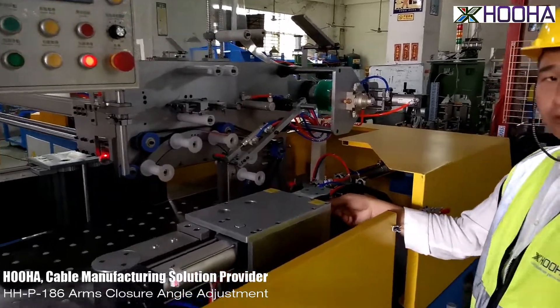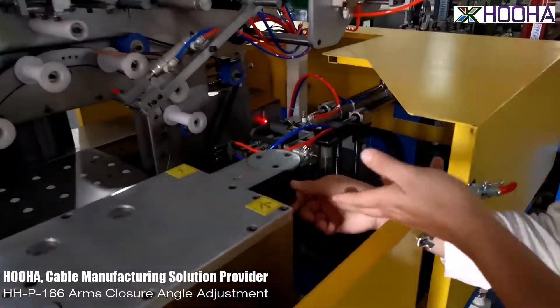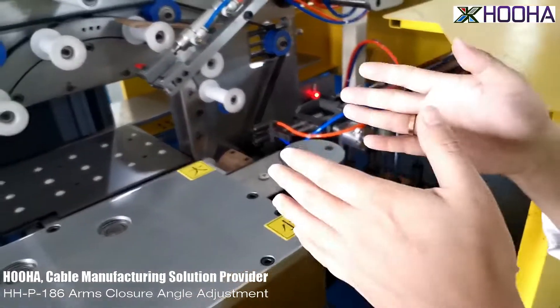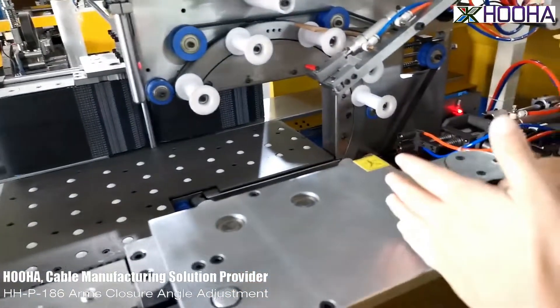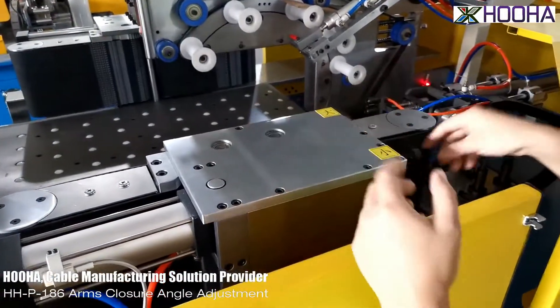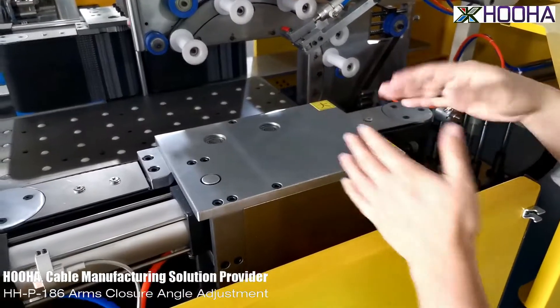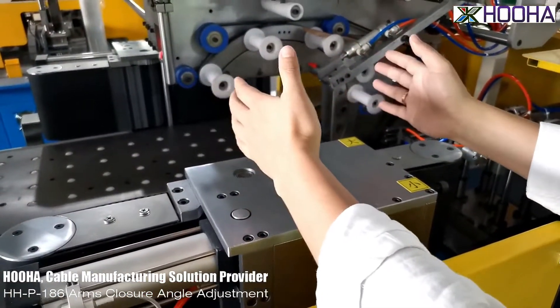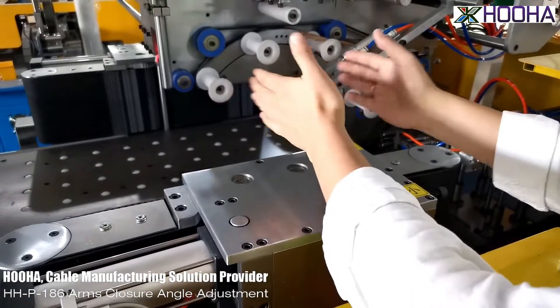Now we will be using this screw — this loop here. This screw will be adjustable for the distance from this part to this ear gears. First, the distance, to control this distance and then to control these arms angles more smaller or bigger.